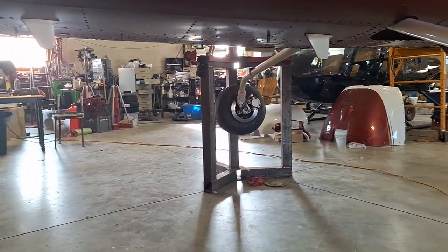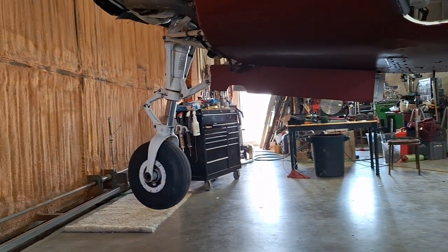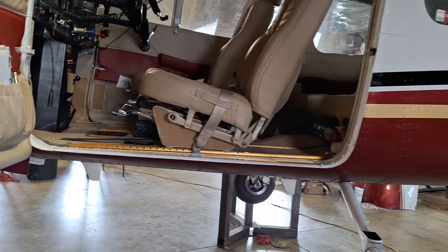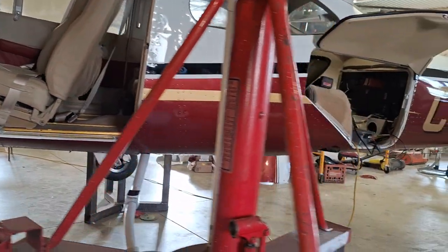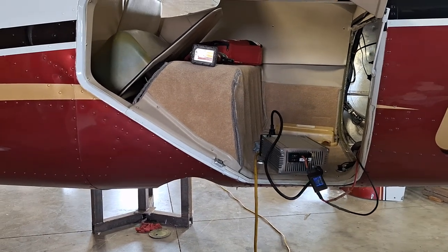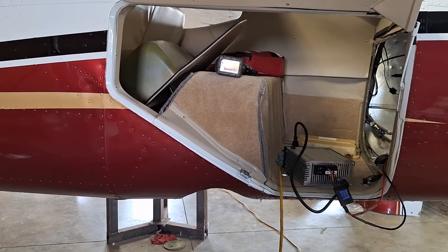Everything's looking good. I'll grease this thing and check everything over. The nose gear doors seemed a little bit loose — not too bad — but I hope you find this helpful. Take it easy.